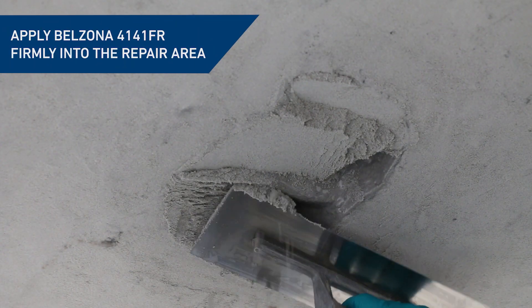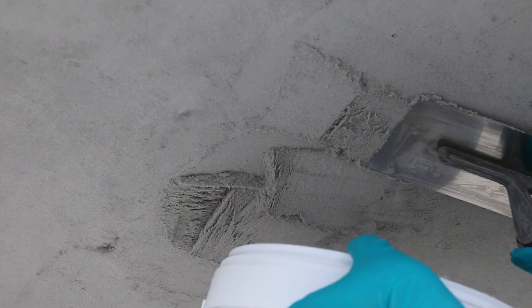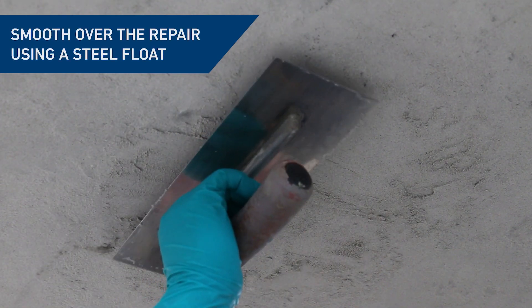Gradually add the repair material in sections pressing firmly into the conditioned areas. A smooth finish can be obtained using a clean steel float. Light pressure should be applied with the float held at a shallow angle.